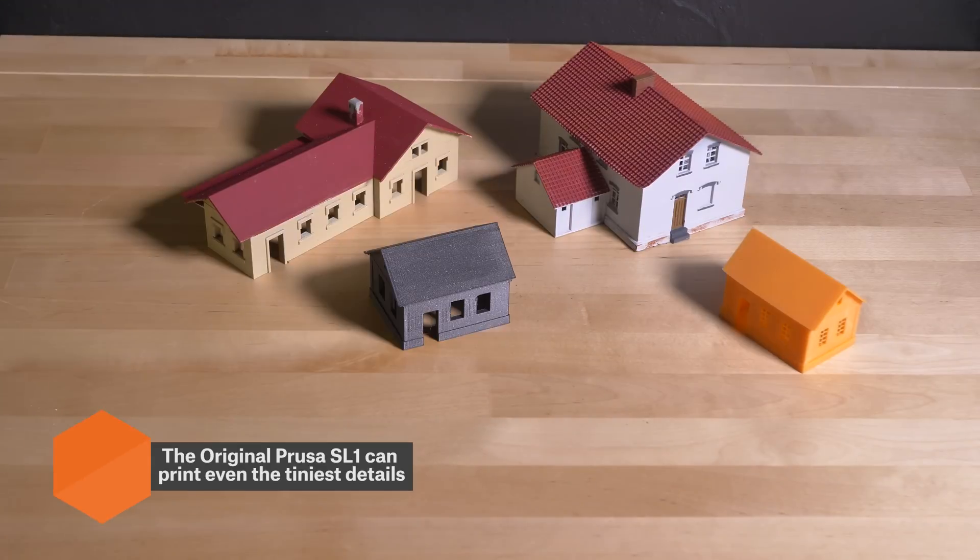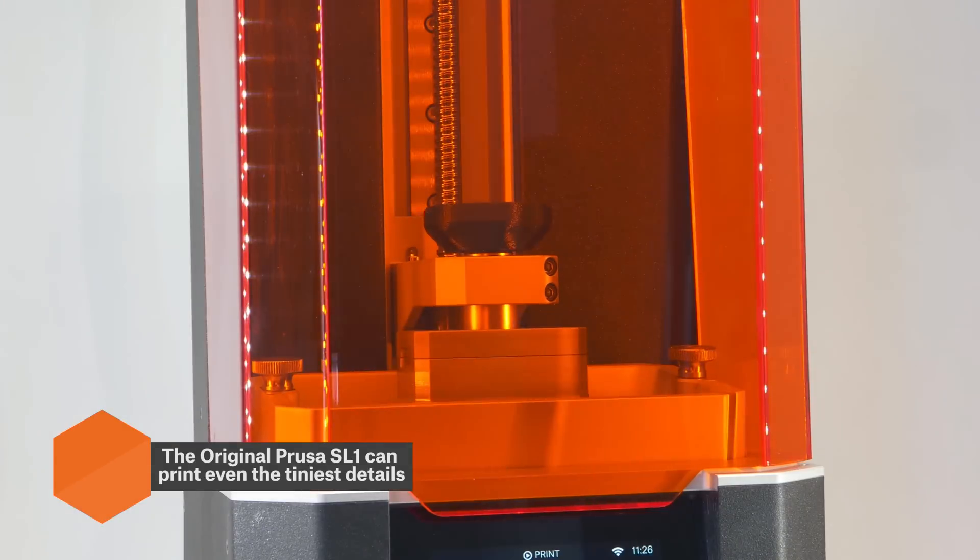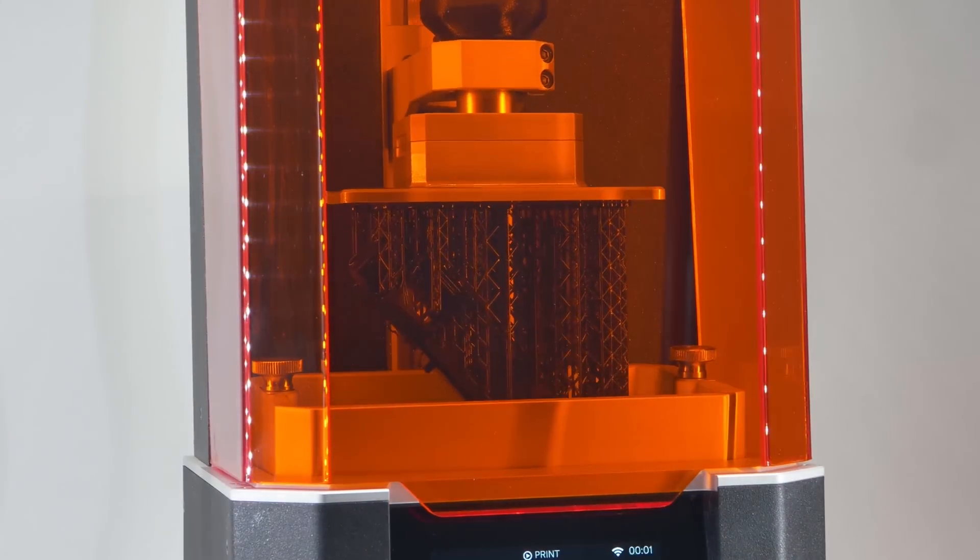Last but not least, we added 3D printed buildings and scenery props to complete the look of the landscape.